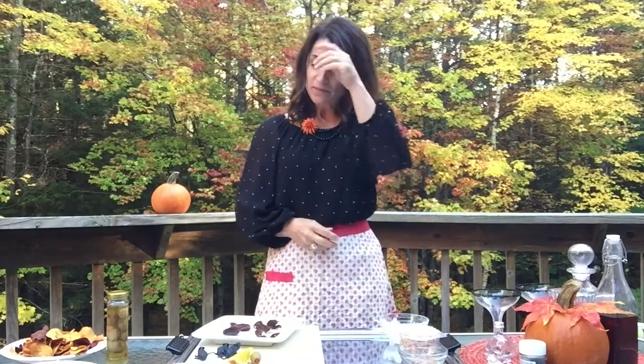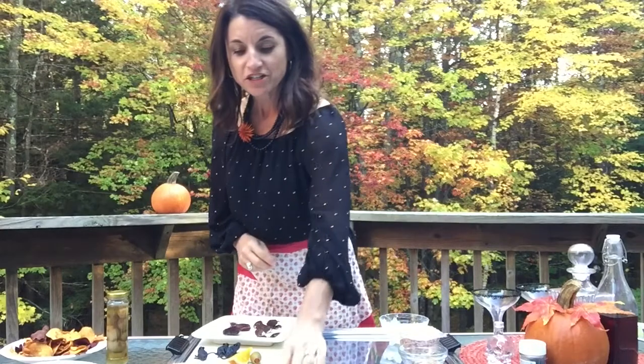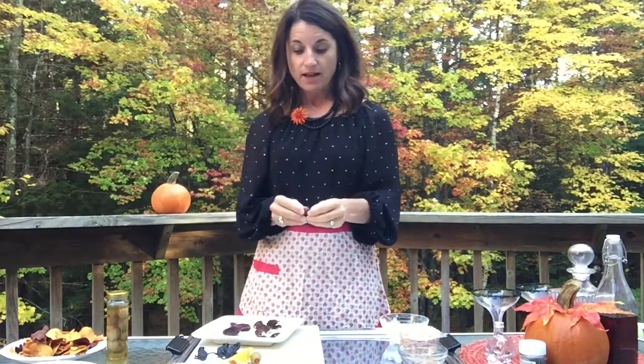Now for the best part, we're going to plan our Halloween happy hour starting with just a few really simple appetizers to make. The first one I'm gonna start out with are my date stuffed cockroaches. I know that doesn't sound very good, but it's the coolest thing. What you're gonna do is just take a date that's been pitted.